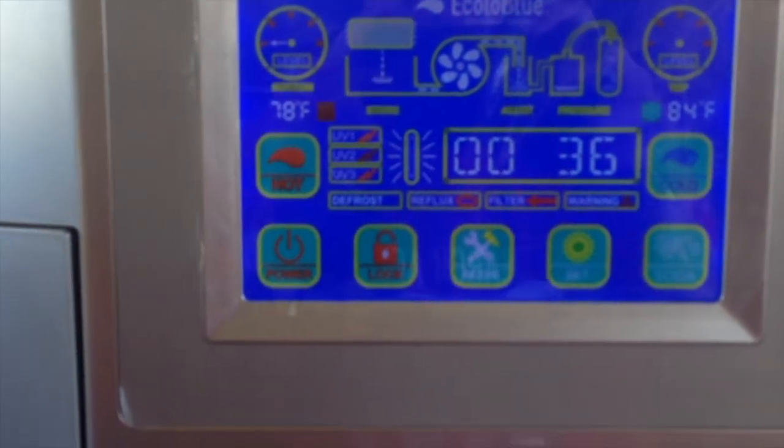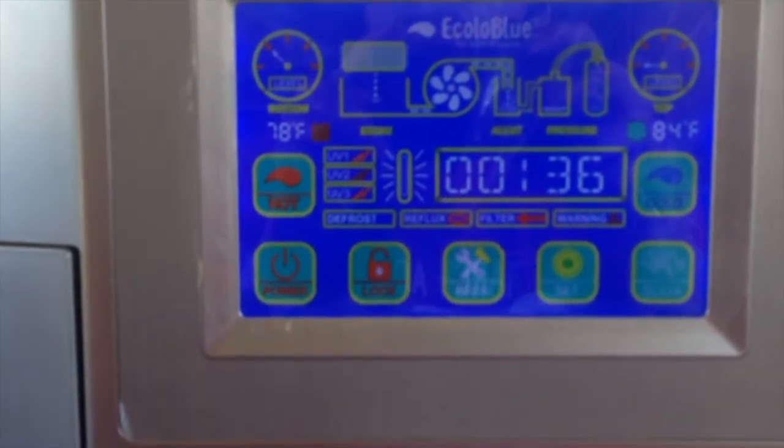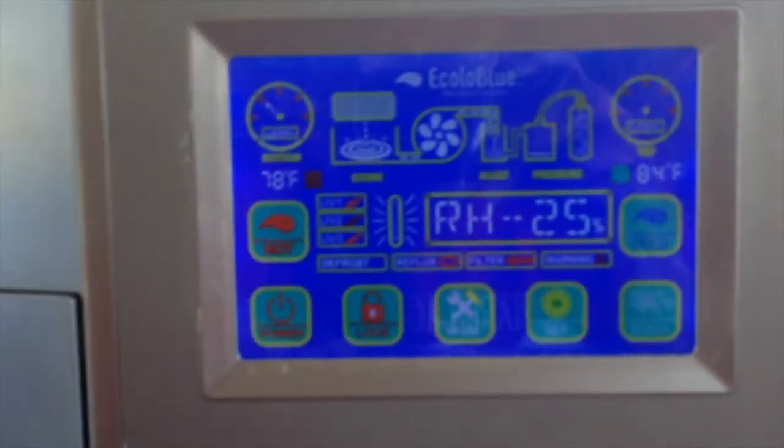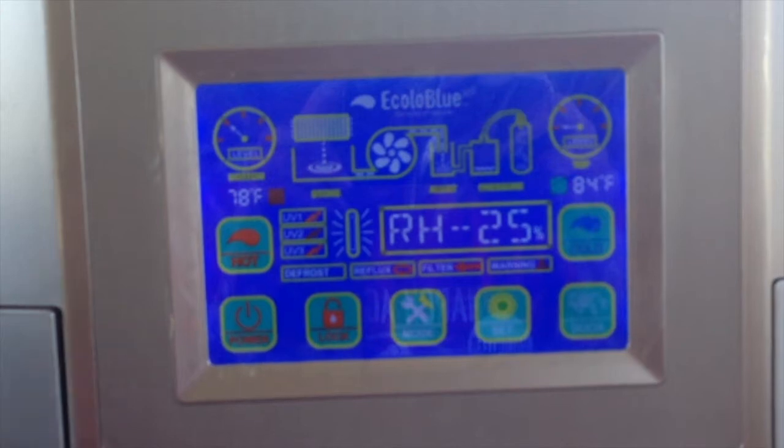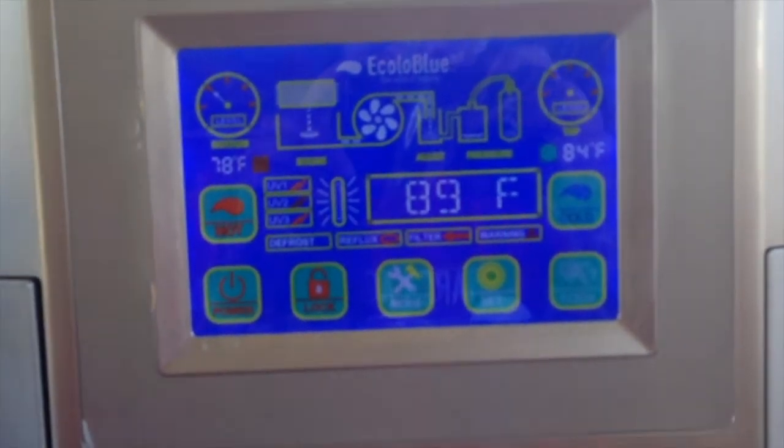With this machine, you can go off the grid. You can make sodas, carbonated water and soda. You can make a soda machine and you can add your own flavoring — you can do whatever you need with this machine.